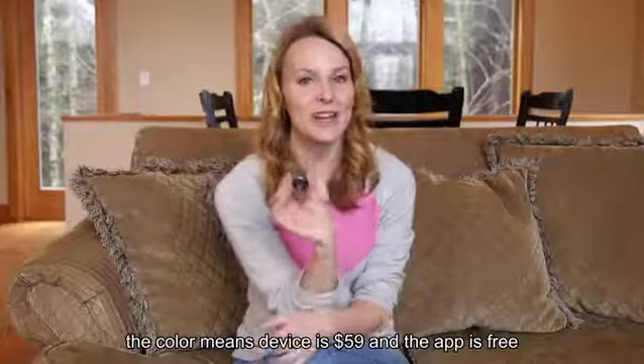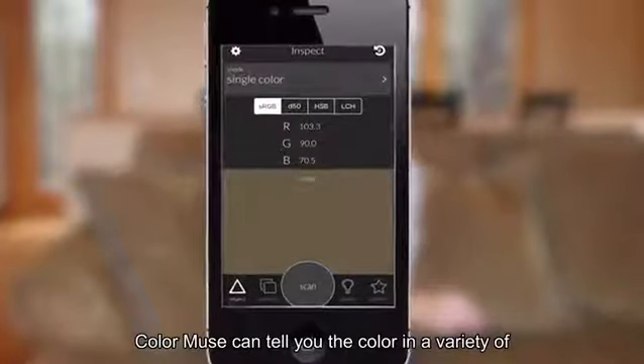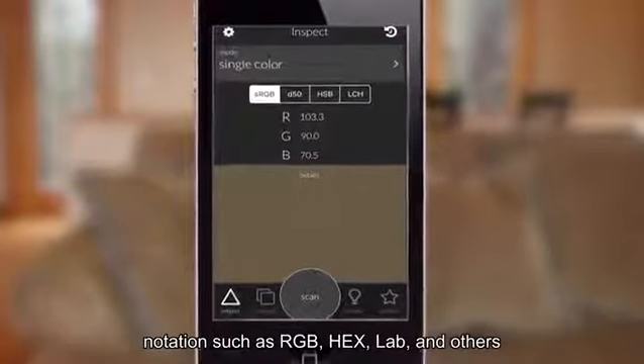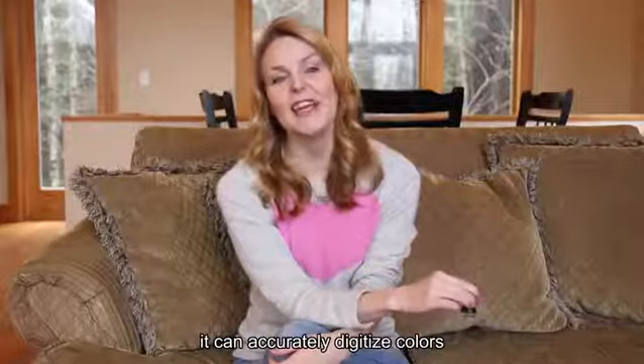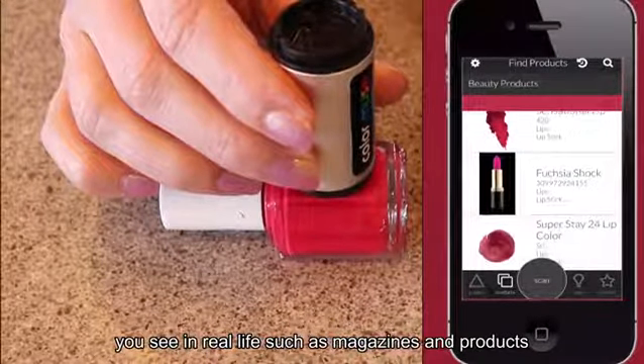The Color Muse device is $59 and the app is free. Color Muse can tell you the color in a variety of notations such as RGB, hex, lab, and others. It can accurately digitize colors you see in real life such as magazines and products.